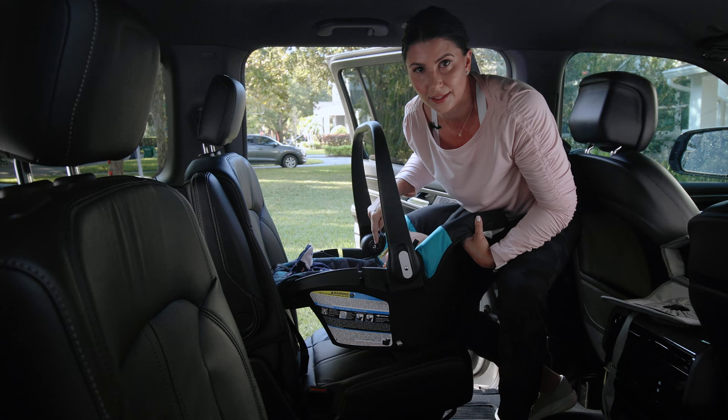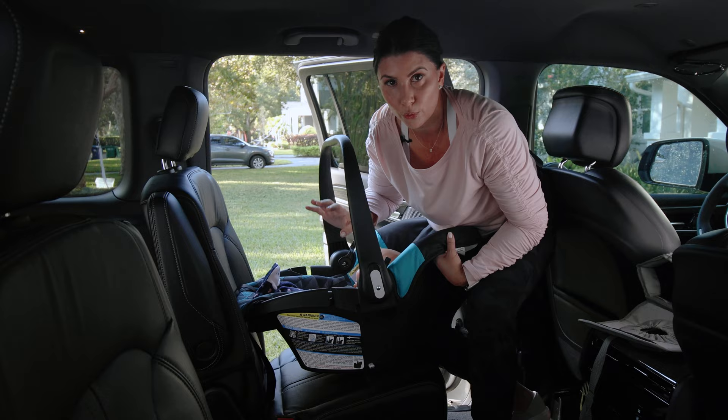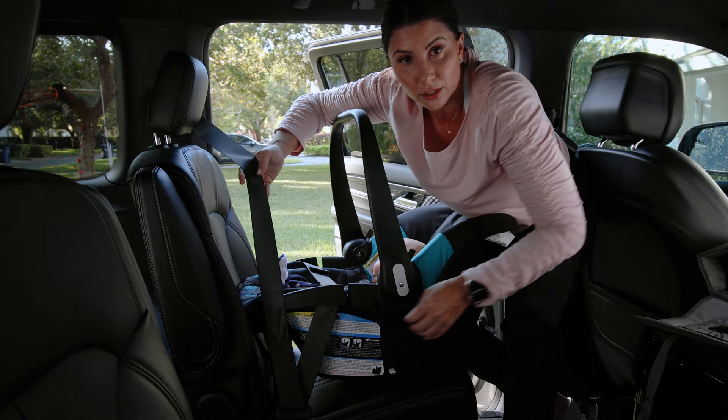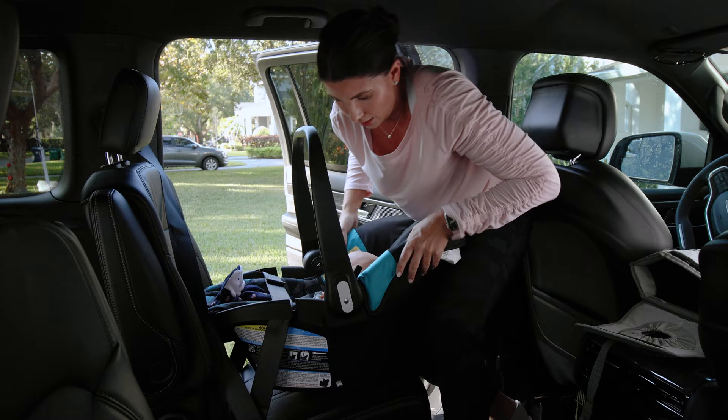One important note: the baby should be in the seat and buckled in before you start, because the lap belt is going to go directly over the child's legs. Make sure your baby is fully and tightly harnessed before you begin. Grab the vehicle seat belt — there are little belt guides designed for you to route the lap belt portion. Buckle it in. The car seat is now attached but not yet securely in place, so that's the next step.